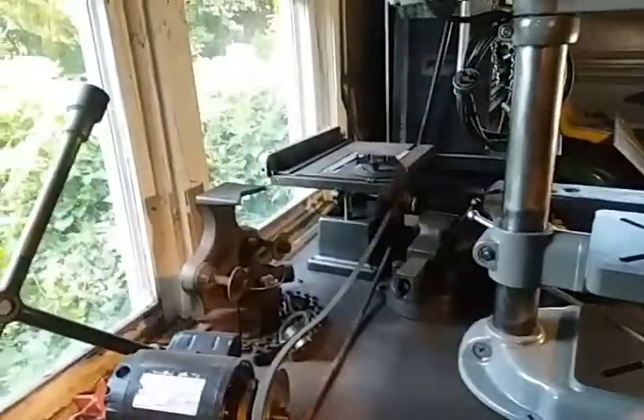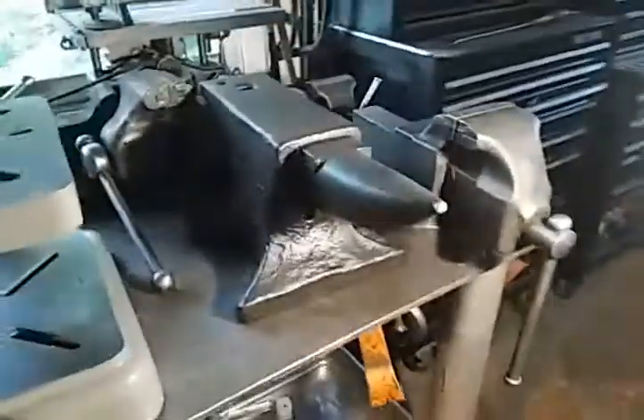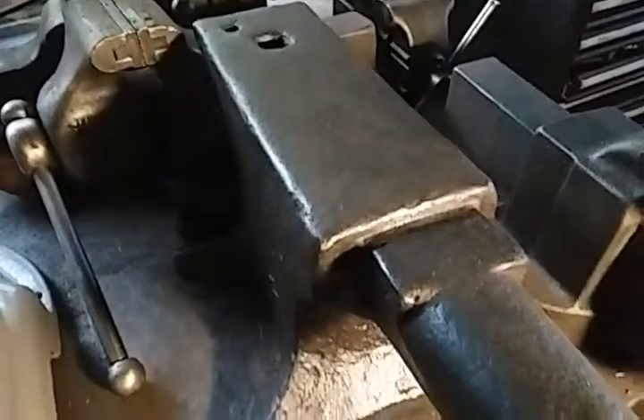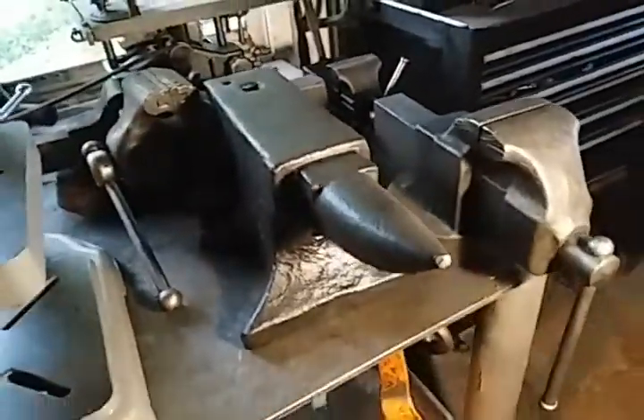I've got the table saw on the corner, a bunch of different vices, that motor. I still have an anvil that needs a home — I'd like to find a nice tree trunk to mount it to. But we'll see.